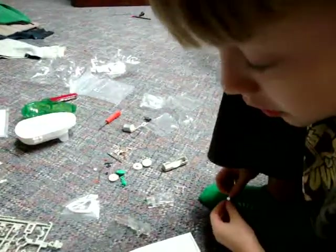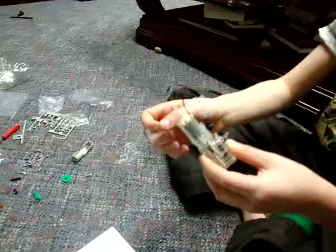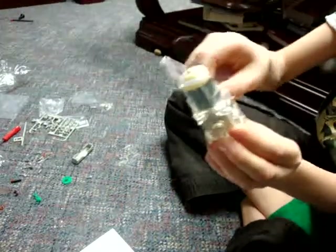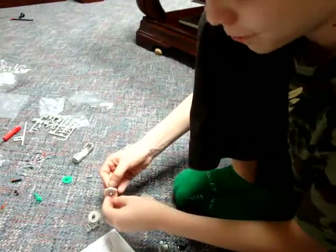There we go. Look! Isn't this cool? I shouldn't have let it go because it fell apart.